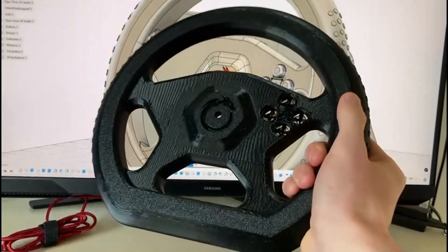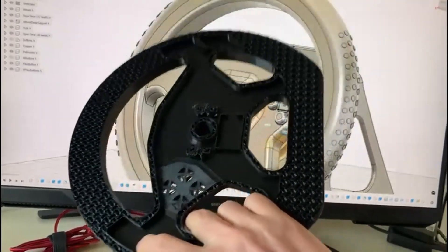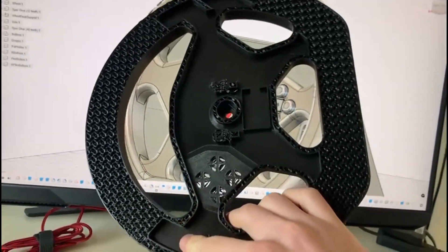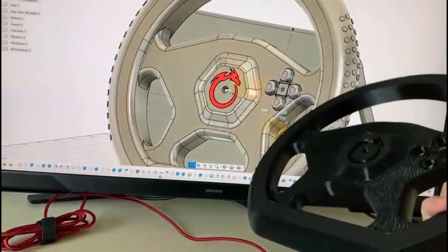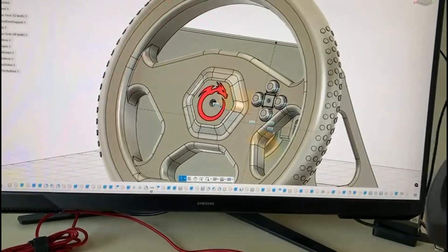Here is my first try at printing it. As you can see, it didn't really go well because the filament was not loaded correctly, so I needed to print it again. Now I'm going to go to a room with a little bit more space so I can show you how to assemble it.